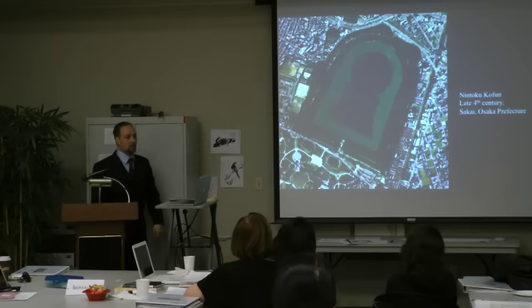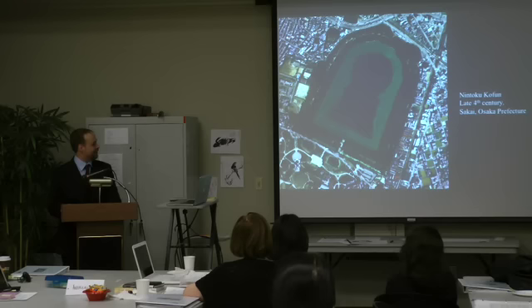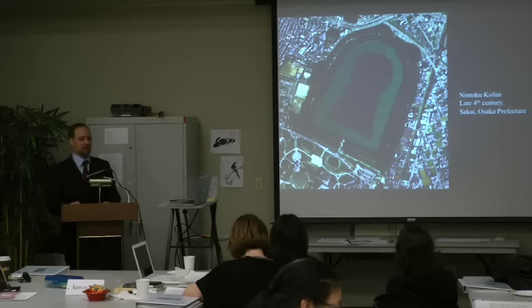Nobody is allowed into this tomb anymore — it's considered still sacred space, with possible connections to the current imperial line, possibly Korean. It's a little bit of a touchy topic in Japan. If you go to see this on the ground, on the ground it just looks like a hill with trees — originally they probably weren't covered with trees and have just grown back over time.